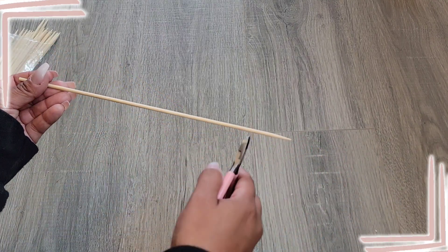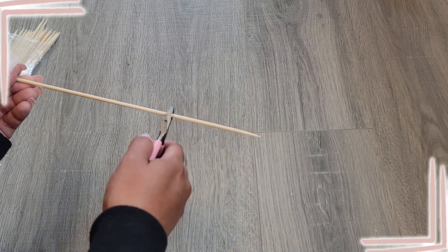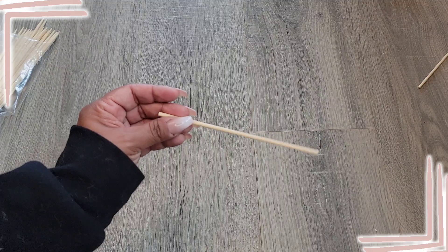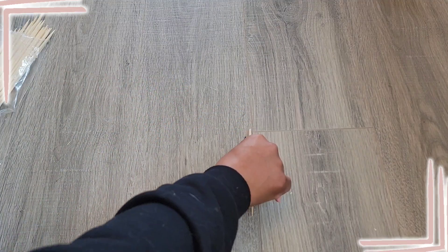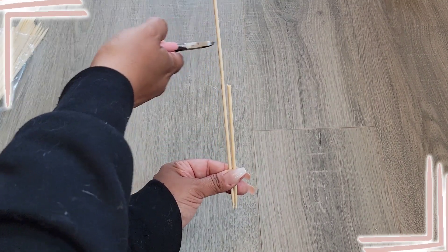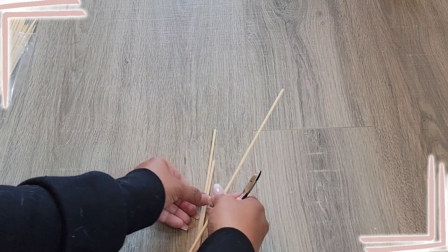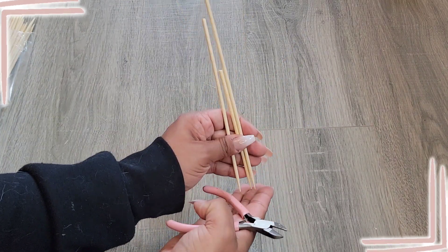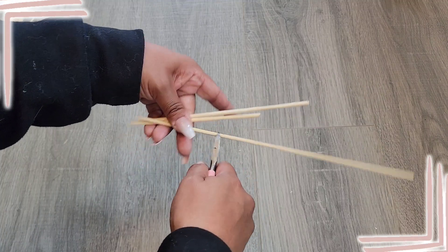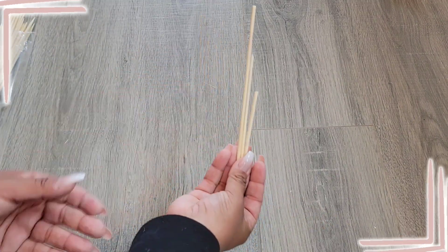We're getting these skewers from the Dollar Tree and we want to make them all different sizes. We're gonna cut here to make some short ones — cut this one like that — then take another skewer and make this one about this long, and this one we want to make shorter, so cut it about right there, and so forth.